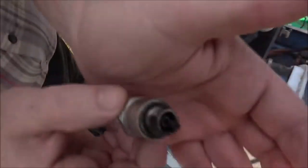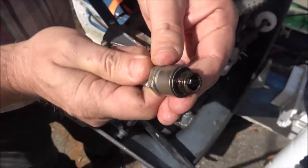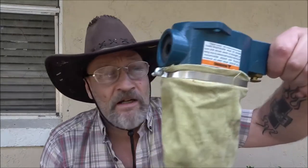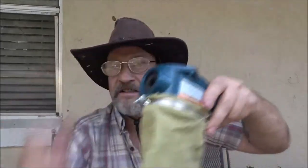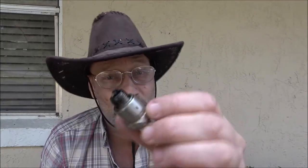Now I'm going to show you how I'm going to clean these, and I want to talk about that for a minute because there's a lot of controversy going around about the process I'm going to use. I'm going to be using one of these — there's some blasting media in there — it's essentially a sand blaster. Now they say you're not supposed to use wire wheels or a sand blaster on these.